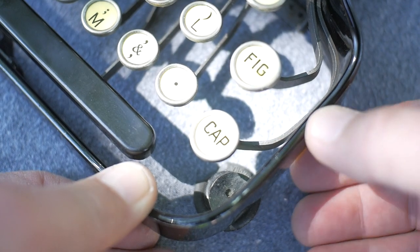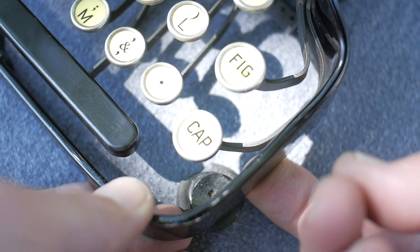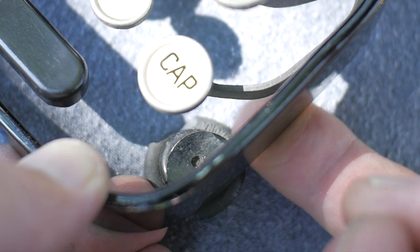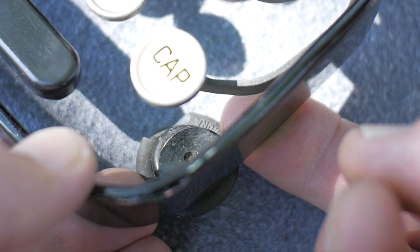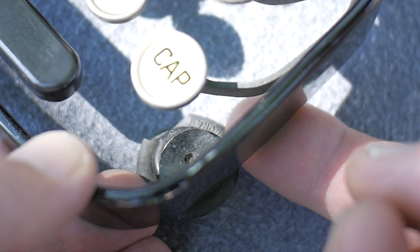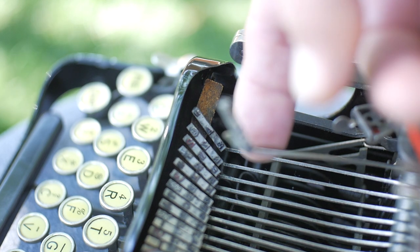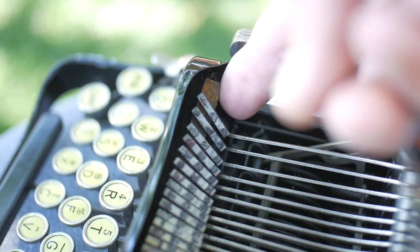One interesting little detail — the rubber feet are pretty squished, but they have the word 'Corona' molded into them. You can see right by my fingertip, the word Corona molded into the top rim of the feet. Isn't that a cool little detail? The type bar rest is a thick piece of cork — it looks like over a quarter of an inch thick.